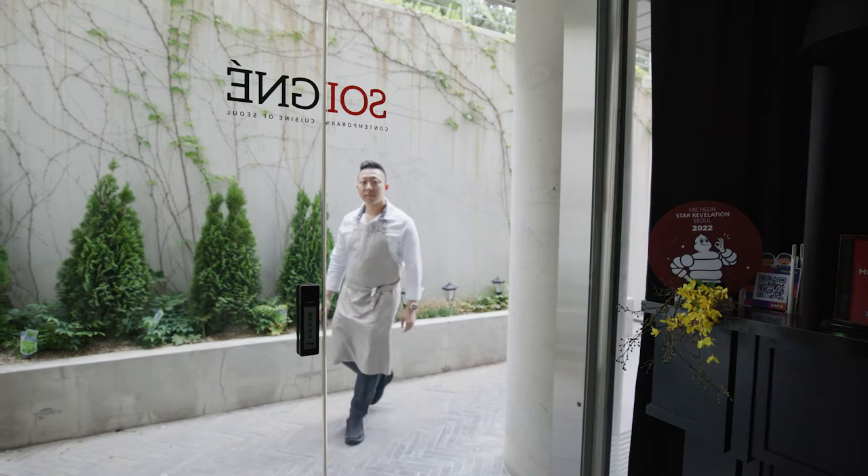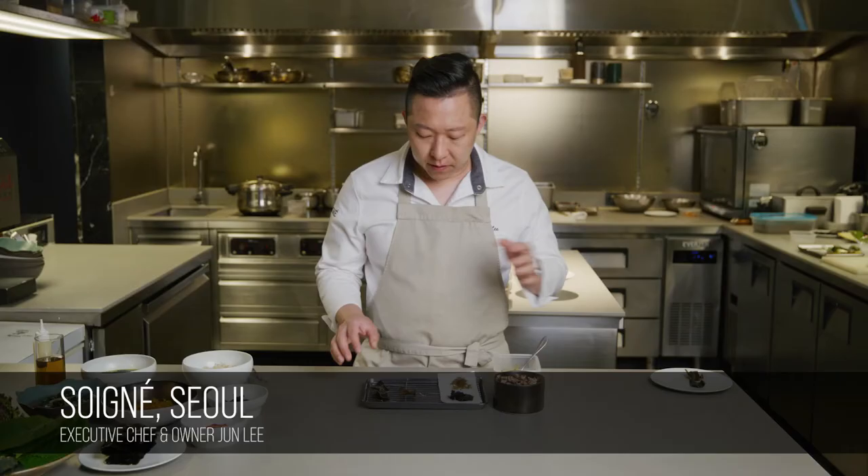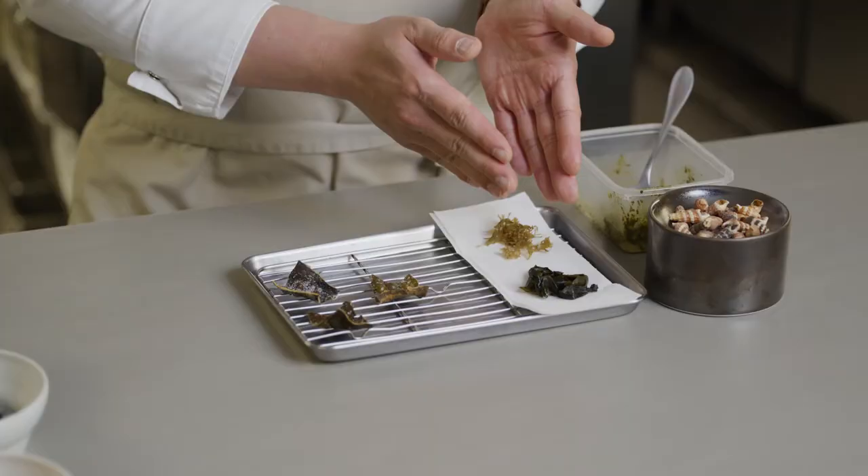Hi everyone, I'm Chef Joon Lee from Soanya restaurant, South Korea. We have three most popular seaweed series in Korea: this is dashima, miyok, and kim.